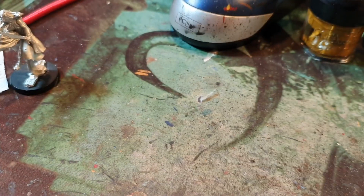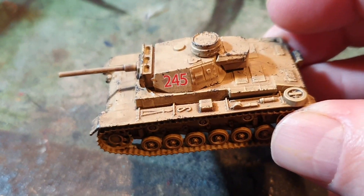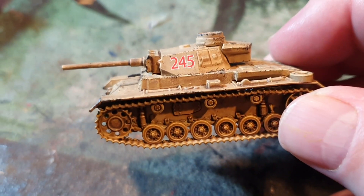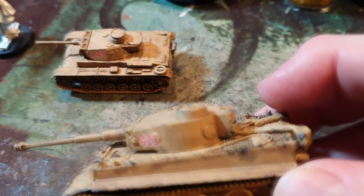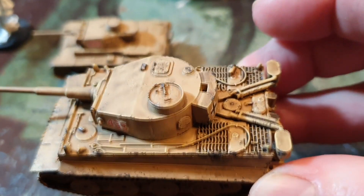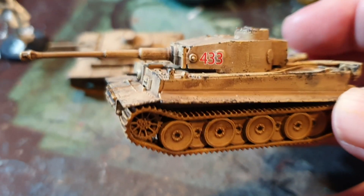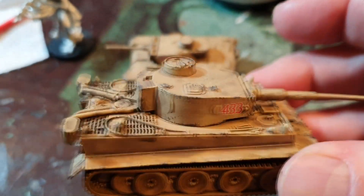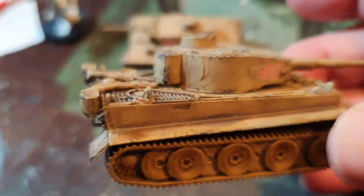Moving on to these lovely tanks — Zedra 15mm. I weathered them up. And my favourite: Tiger. I think there were a couple of Tigers in Tunisia. Nice kits. Don't think you can get many now for obvious reasons — Zedra.